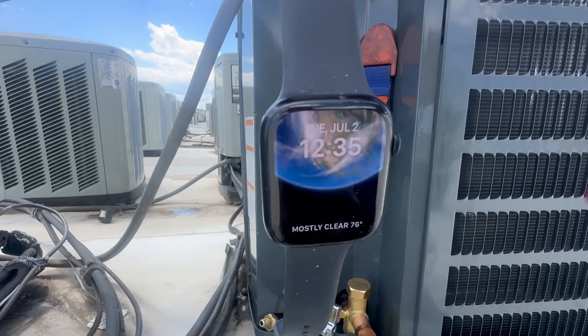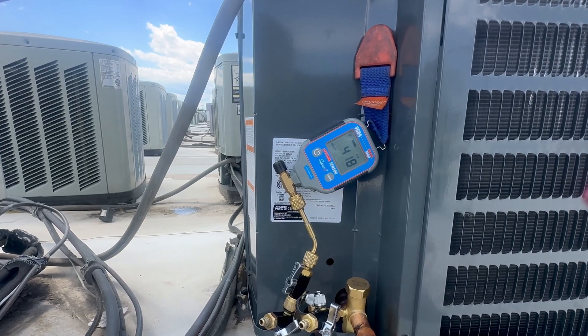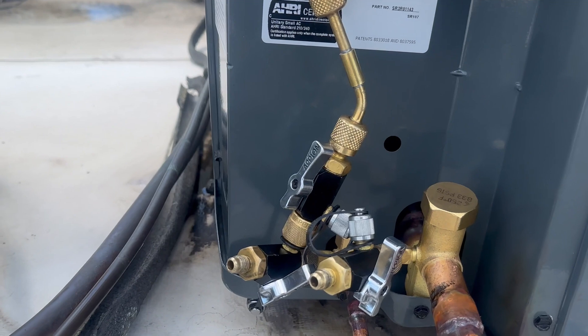Most data sheets that I've read say if you don't go above 1000 microns after 10 minutes, you are leak free and moisture free in that system.